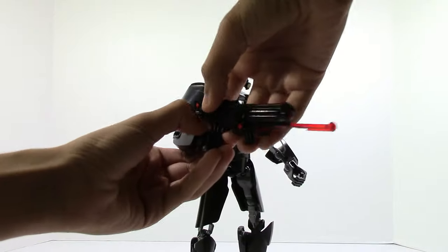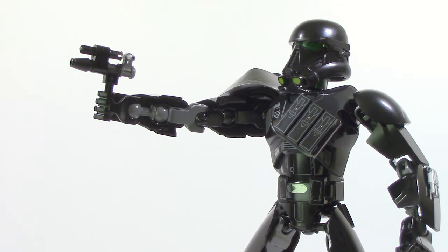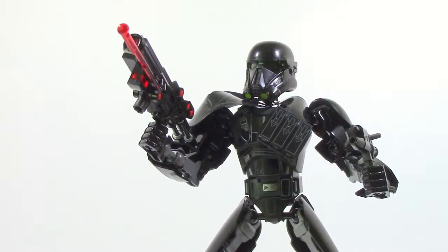On the Imperial Death Trooper's right leg there's another pistol. When you take that off and remove the blaster, you can use this alternate pistol, which adds a nice bit of playability to the set, although I do think the pistol looks a little bit awkward and I do wish it was just a little bit longer. You could also have both weapons at the same time if you want.